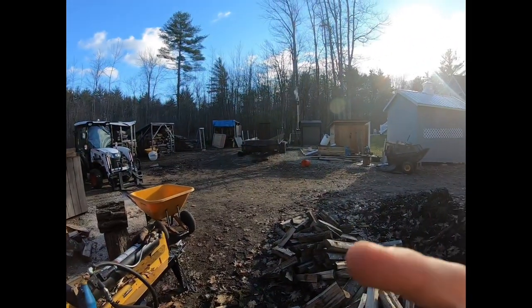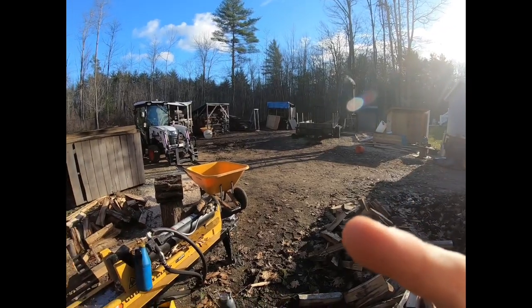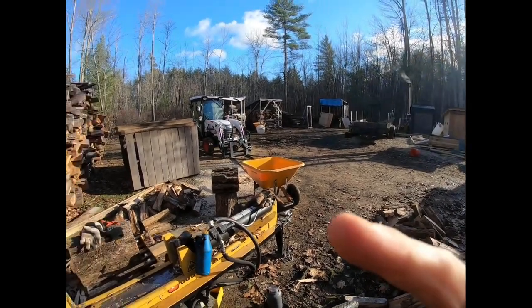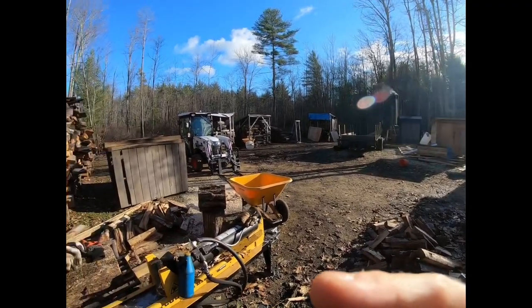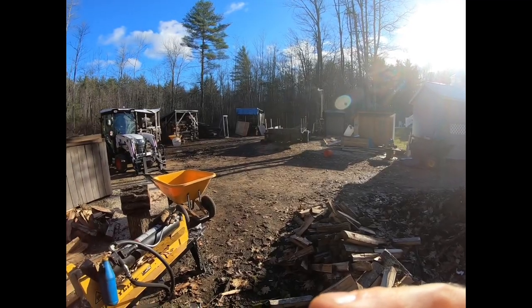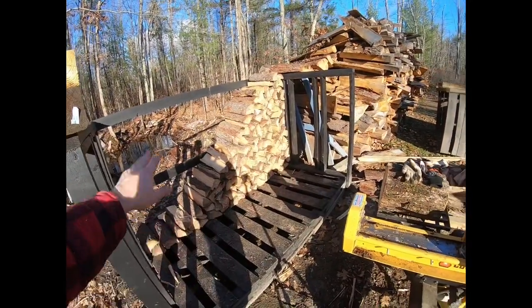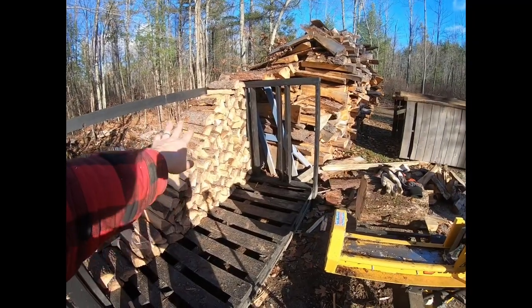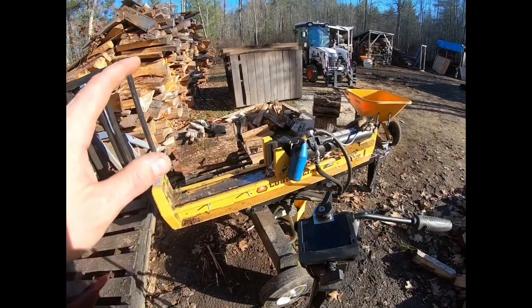Welcome to the homestead. You can see our outdoor boiler over there — it's a Central Boiler 6048 outdoor wood boiler. We're splitting wood here. This is our money rack. We just split 138 pieces of camp wood pine, and I said to myself I want to try to make wood splitting easier.